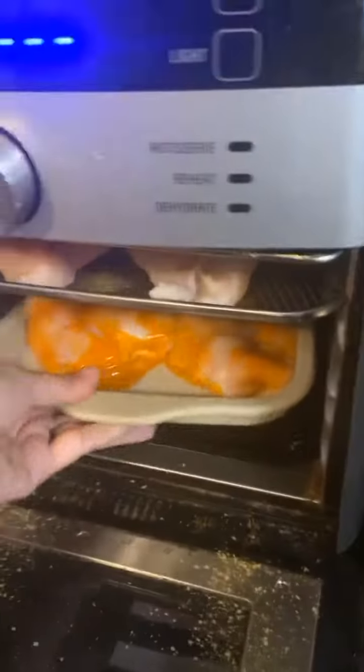I wanted to show off the air fryer and how awesome it is, because everybody can get it starting today. Okay so we're going to put this in the air fryer.